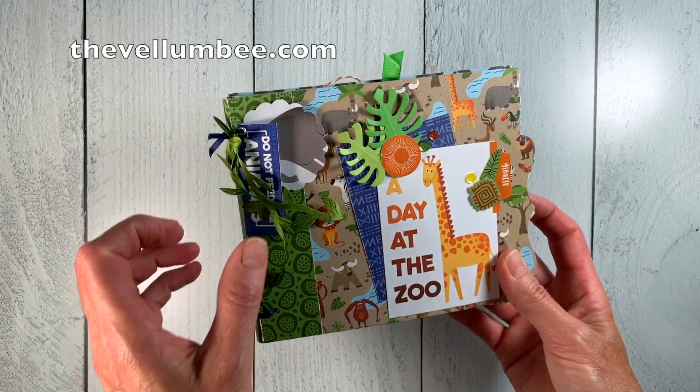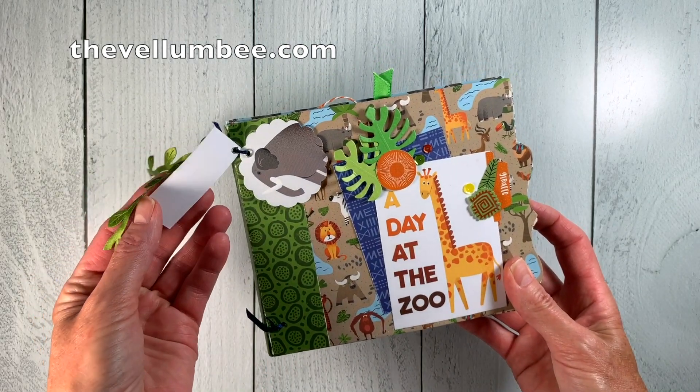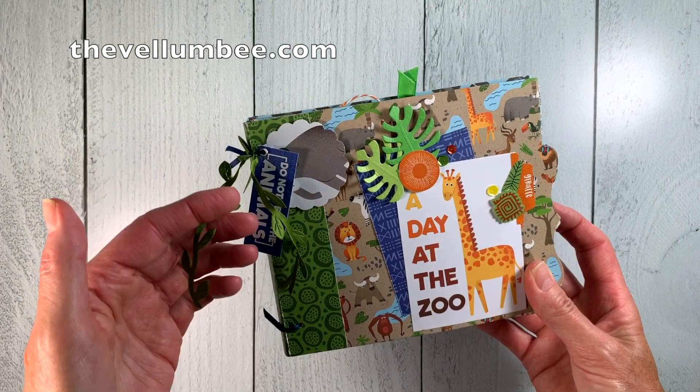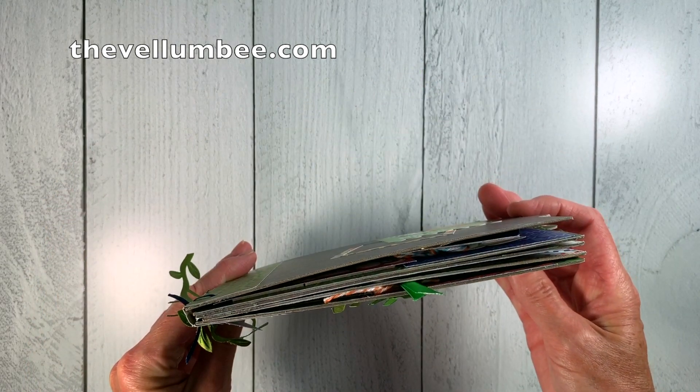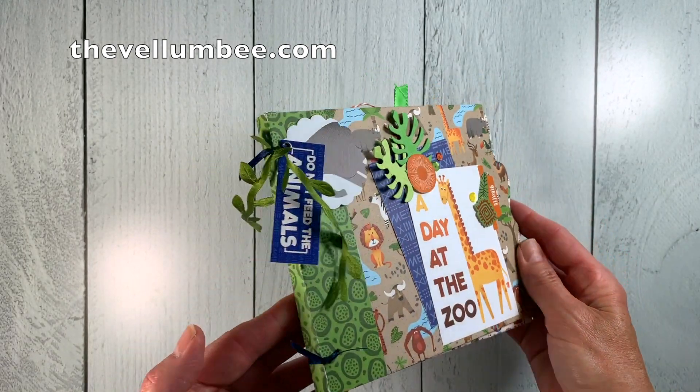This is a five page chipboard album and it measures roughly six and a half by six inches. I put some cute details on the front — a couple of hanging tags, some leaf ribbon, and some more embellishments.